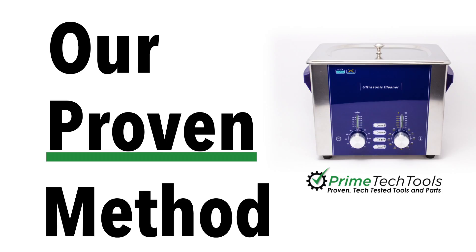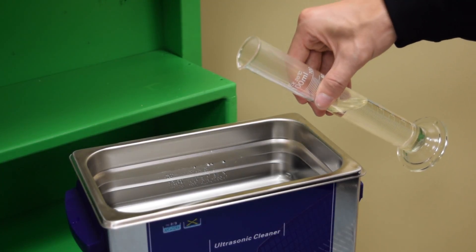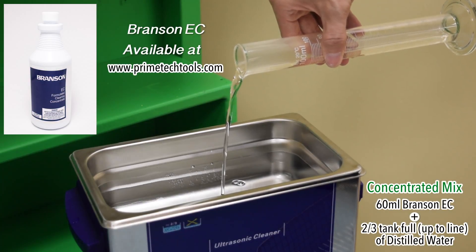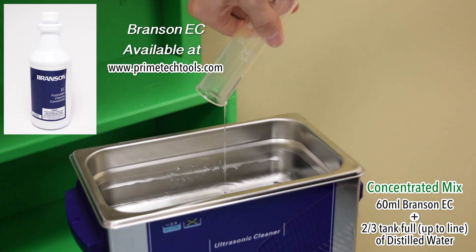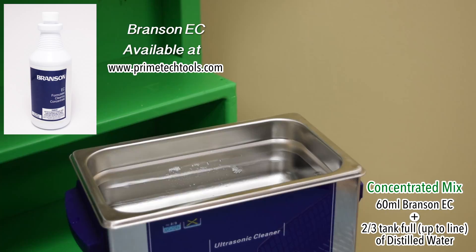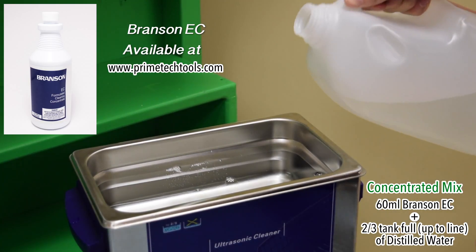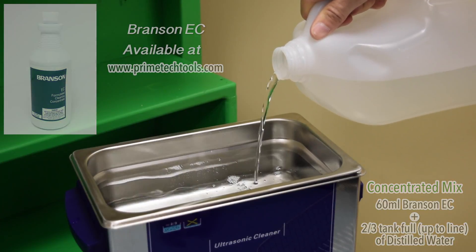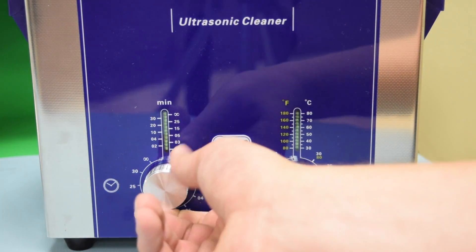First, you'll need to prep your Prime ultrasonic cleaner. You will mix approximately 3% Branson EC — which is electronics cleaner concentrate — with distilled water to fill the 3-liter tank approximately two-thirds full. This is 60 milliliters of Branson EC, which is approximately one quarter cup. You then run a degas cycle for approximately 10 minutes.